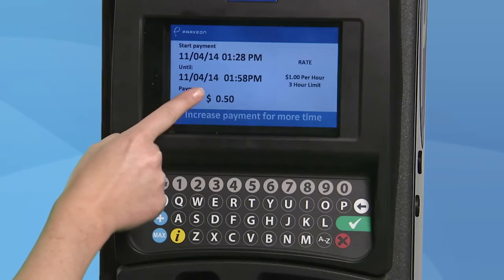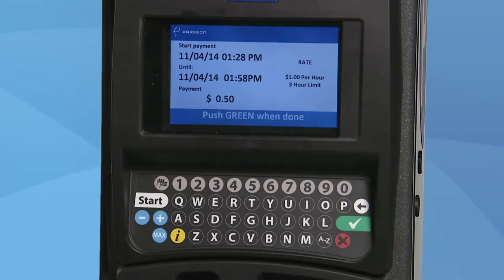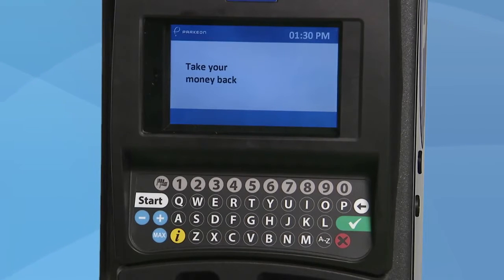The display screen will show you the dollar amount you have inserted and the time your parking will expire. Press the red button if you need to start over, and your coins will be returned to you in the coin bowl area.